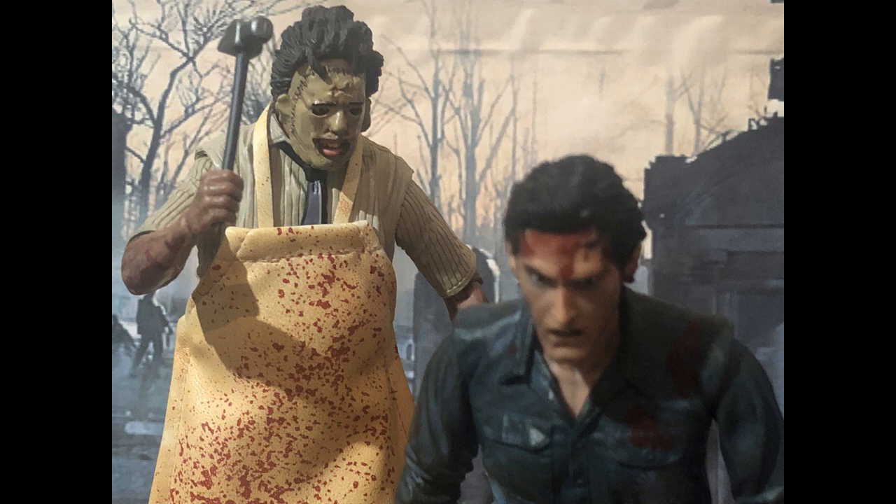I have figures including Deadite Ed Gentry from Evil Dead 2: Dead by Dawn, Ash vs. Evil Dead Deadite Spawn, Eligos, and Deadite Henrietta. Unfortunately I do have a lot of figures in my collection. I have the Ash Williams figure I can use for Evil Dead 2: Dead by Dawn, and I can also use the first film — The Texas Chainsaw Massacre, 1974 — Leatherface.